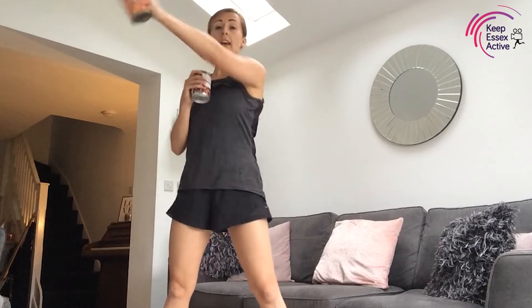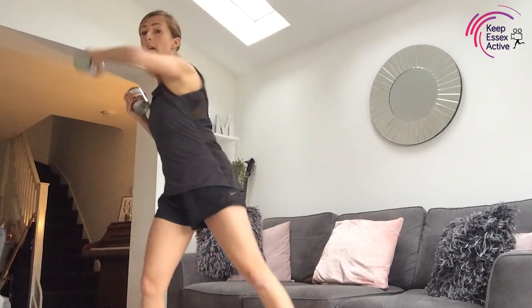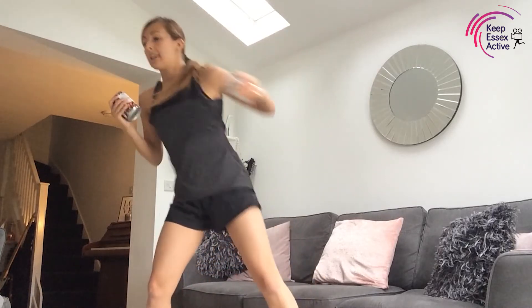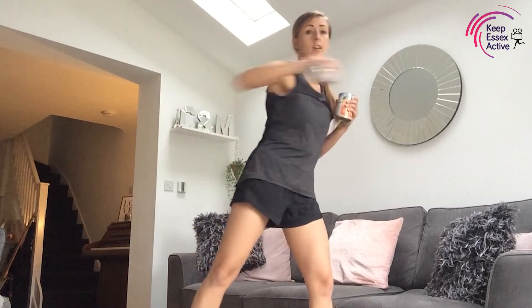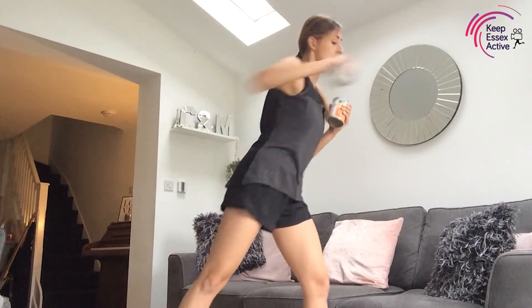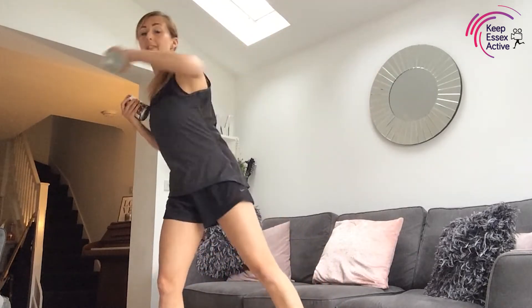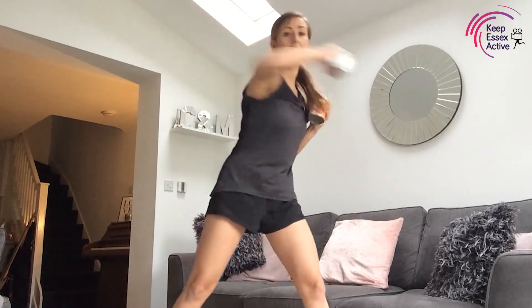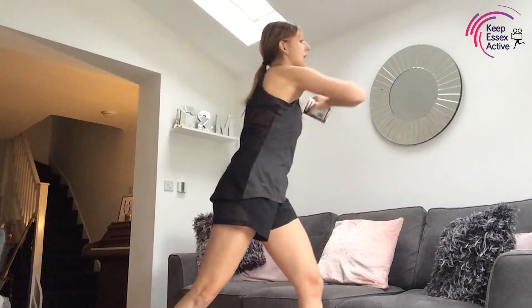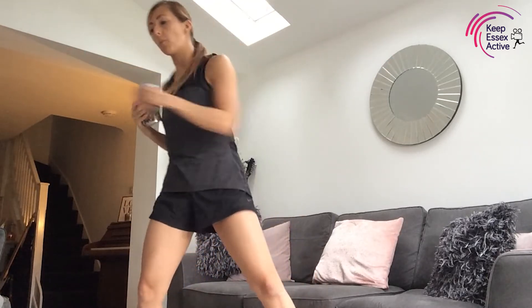We're going to do two hooks on each side — one, two, one, two. You don't have to do it with the cans, but try and get a full rotation there. One, two, one, two — twisting through the core, rotate, try and get a good range of movement in the core. We're halfway through. For our last 15 seconds we're going to go with singles, quick as you can — rotate, rotate the upper core. Well done!